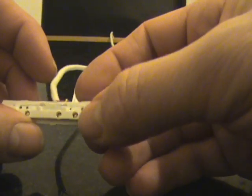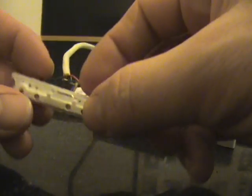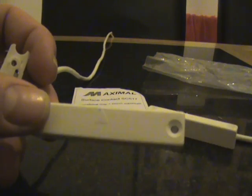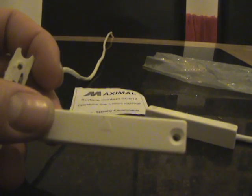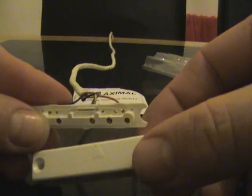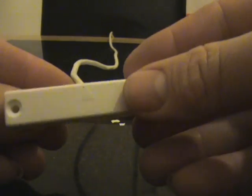If you do remove this from the contact, all that you have to bear in mind is that on the contacts you have a little arrow. Just make sure when you slot this back in that the reed switch goes in the same direction as where the arrow is. So we will clip that back in there.